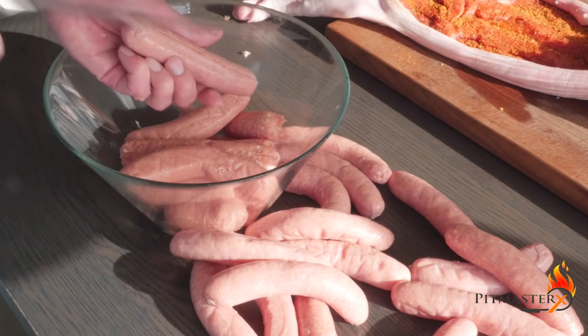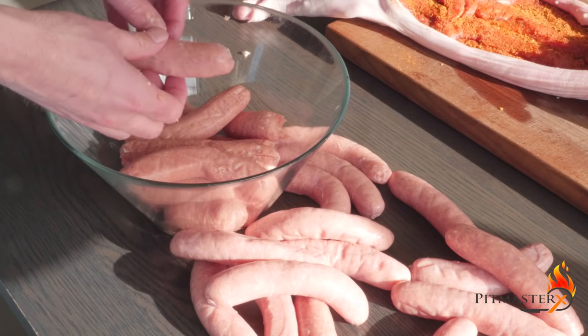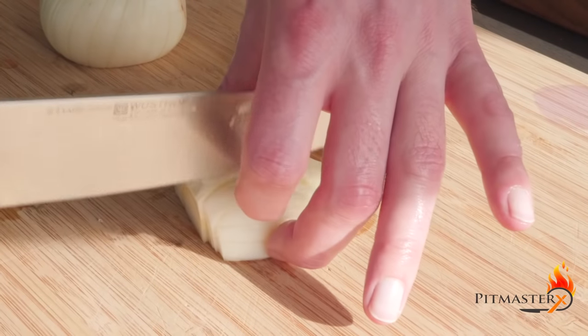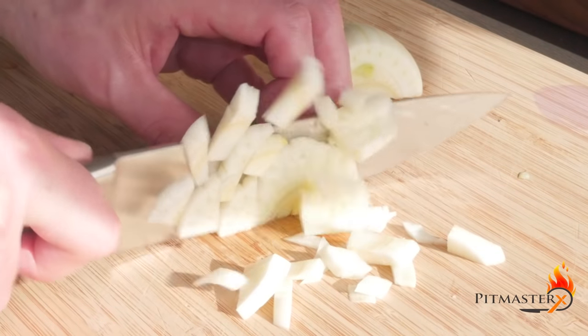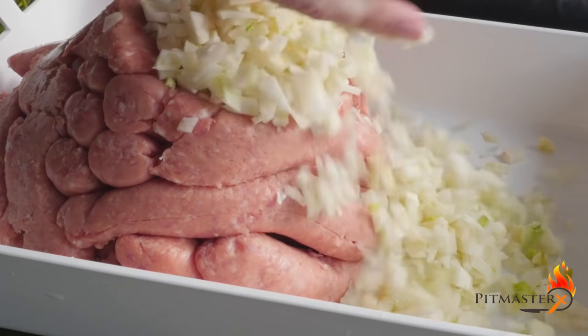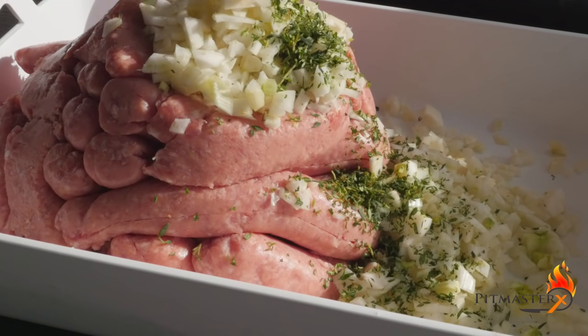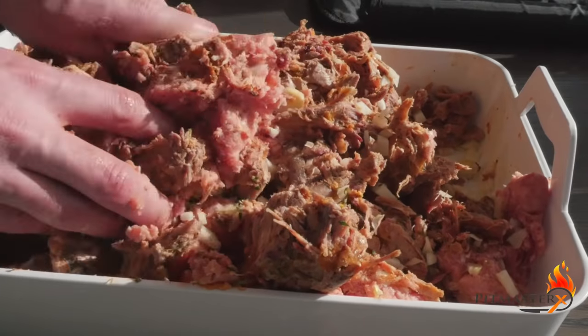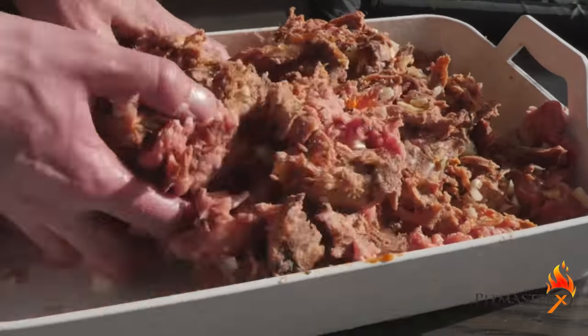I got 2.5 kilograms of pork sausage here — I'm taking off the casing. This is a whole fennel, we're chopping it fine. We add to that five tablespoons of finely chopped thyme. And this is the best part: I have some pulled pork from the freezer, about 2 kilograms. We're gonna mix it all up.